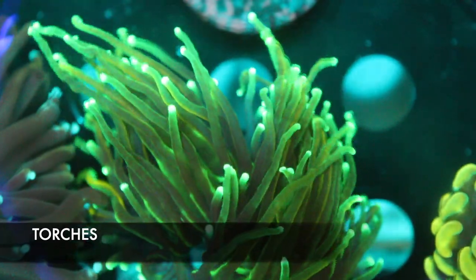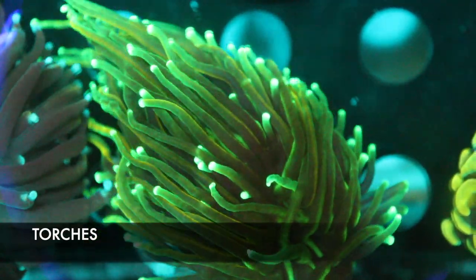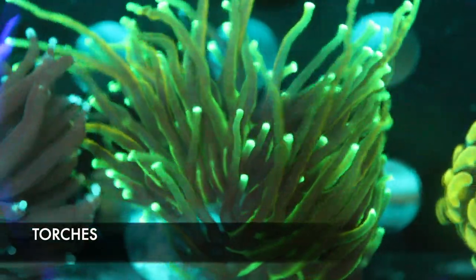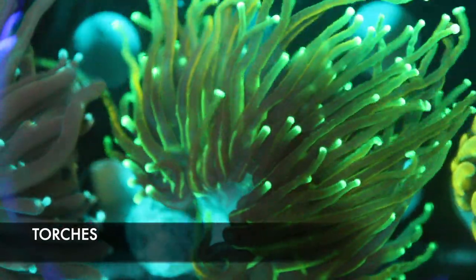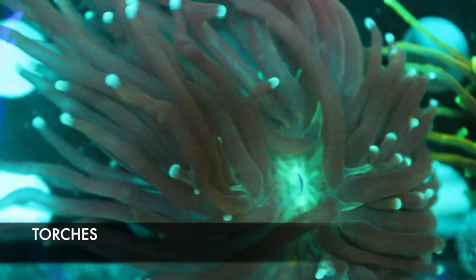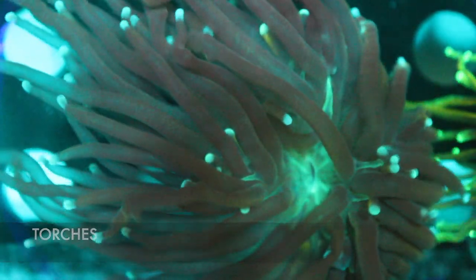Here's another type of Euphyllia — a torch coral. They can be a little more difficult to care for and a little finicky. They like lower nitrates, medium to high flow, and medium to high light. So if you've had experience with Euphyllia before, definitely come check them out. And here we have a blue tip torch, which is awesome.